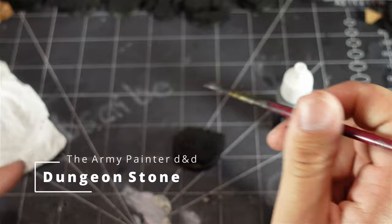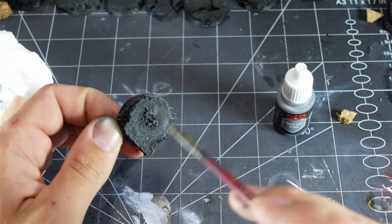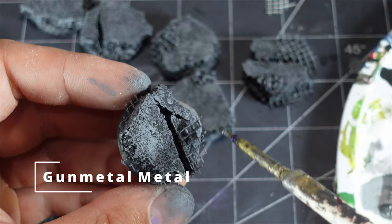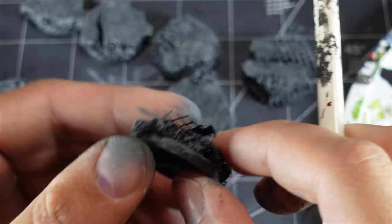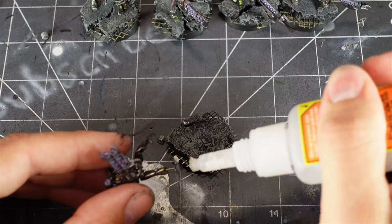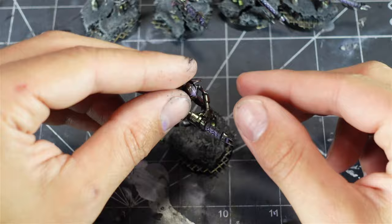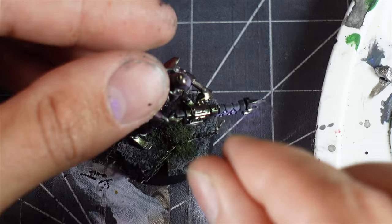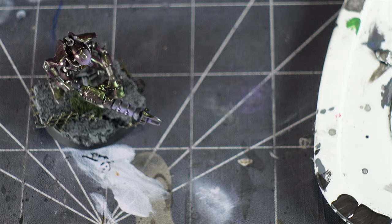Then I primed them black, used some dungeon stone grey and gave them a real fast quick overbrush. Used some gun metal to paint the mesh tape and washed that with sepia to make it look a little bit rusty. Once that was done I glued the figures on the base — I don't like to pin them, I just glue them straight to the base. Then I used a little bit of Elmer's white glue to apply some forest green flock to the base. Got some Army Painter wasteland tufts — a little bit of white glue and placed them on the bases.